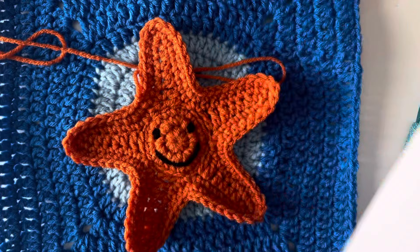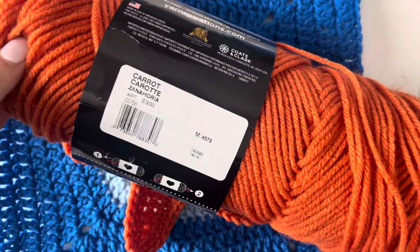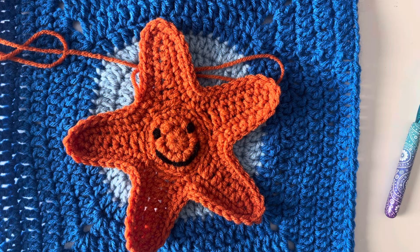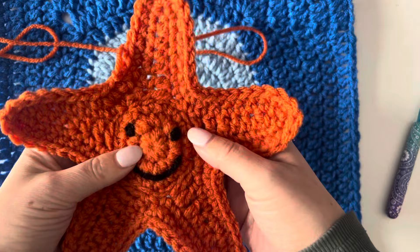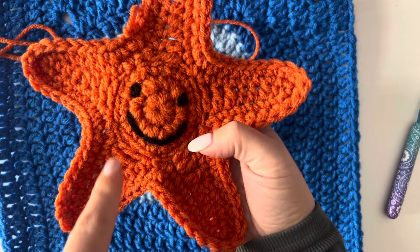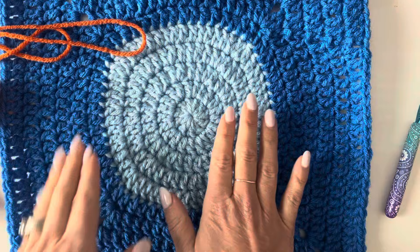I am using Red Heart Super Saver yarn in color carrot orange. They have a couple shades of oranges and some yellows and gold colors, so choose what you'd like for your starfish. I'm trying to avoid using safety eyes and noses for this project, so we are going to be working on our little embroidery skills. You'll need a little bit of black yarn as well.